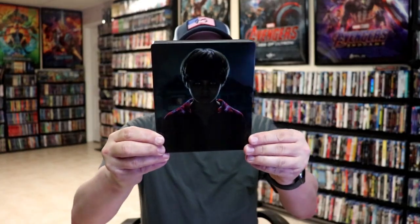I'm going to go ahead and remove this from the wrapper and we can take a close look at this Steelbook. We'll get the wrapper off and the j-card removed. Here's the front of the Steelbook.